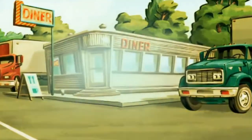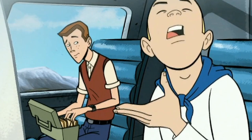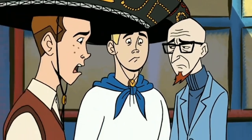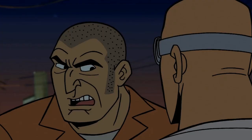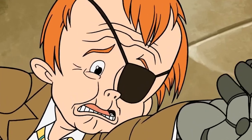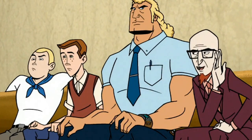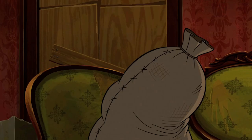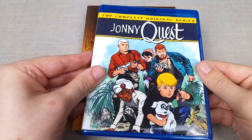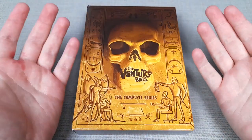Originally it began airing on Adult Swim in 2004, created by Doc Hammer and Jackson Public, and having not seen the show prior to picking up this DVD set, I wasn't really sure what to expect from it. I knew a handful of the characters, and the unusual hero and supervillain kind of premise seemed fun, and being a fan of animation generally speaking, I like how this show is very reminiscent of older Hanna-Barbera cartoons, drawing inspiration from shows such as Johnny Quest and Scooby Doo, but with more adult themes.